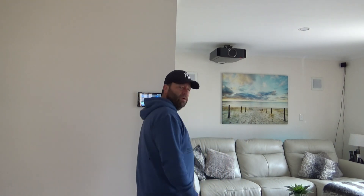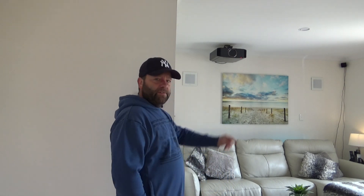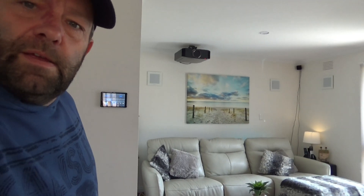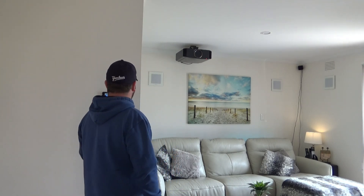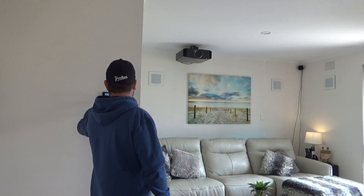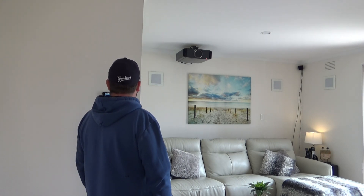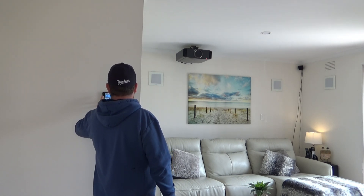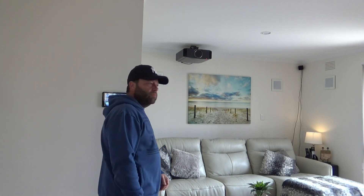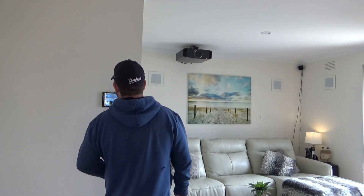The couch lights have turned on, but it's rather bright in here. I'll try the lamp instead — you can see there, the lamp turned on. This is all if you don't want to talk to Google obviously — it's just all controlled by touch on the pad. The couch lights just went off. I'm just noticing the lamp's only set to 30%, not 100%.